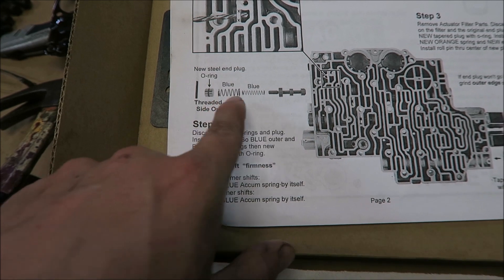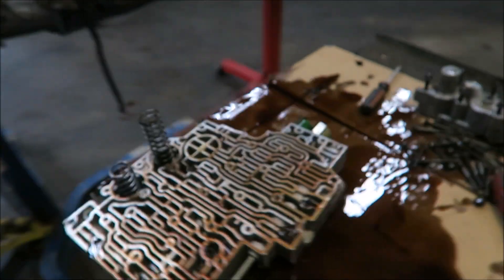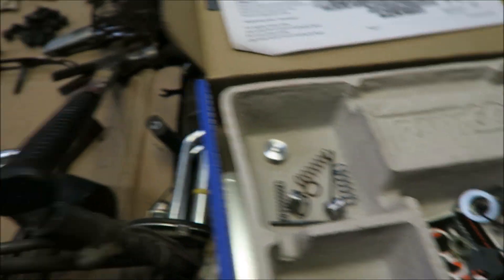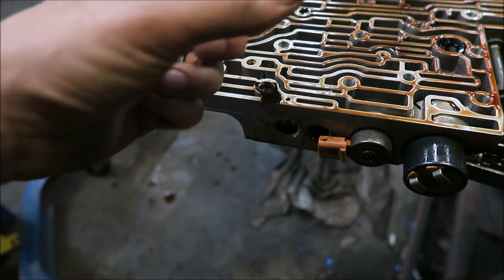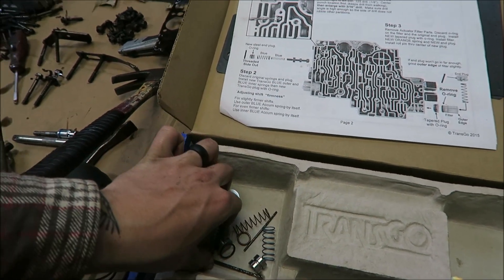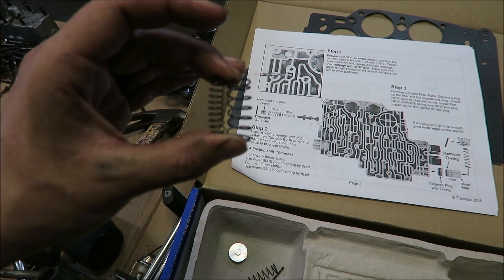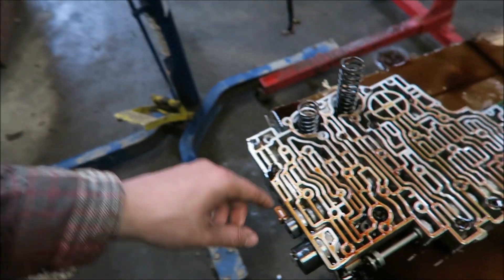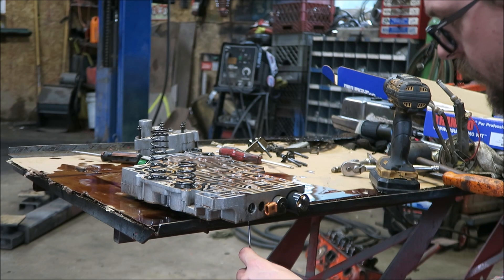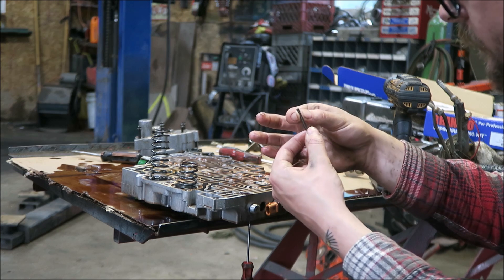We're done with step one. Step two is to discard the original springs for this plug - you can see on the diagram it goes in right here, which is this guy. We have to knock this dowel pin out without destroying it, pull all that out. It says: for slightly firmer shifts use this spring; for even firmer shifts use this spring. If you use them both together - I don't know, it doesn't say. So let's pop this out, pull it apart, and throw a spring in there. It seems like it only comes out one way, so keep that in mind.